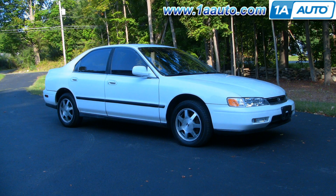In this video we'll be showing you how to replace a rear outside door handle on this 1995 Honda Accord, same as any 94 to 97 Accord 4-door sedan or wagon.